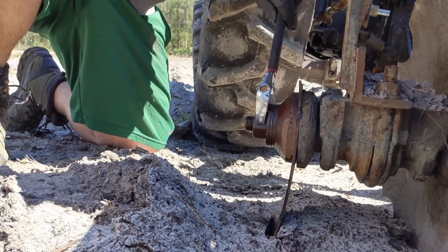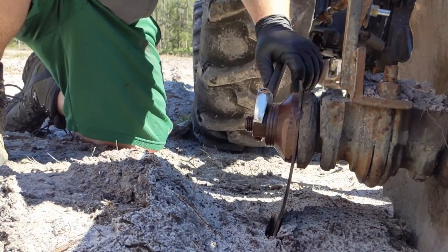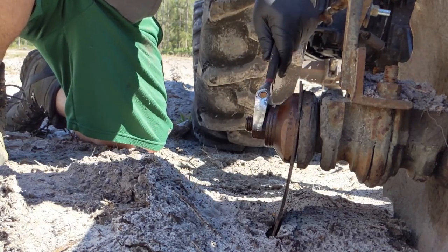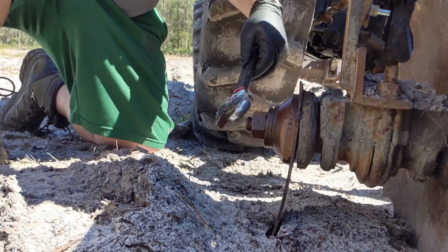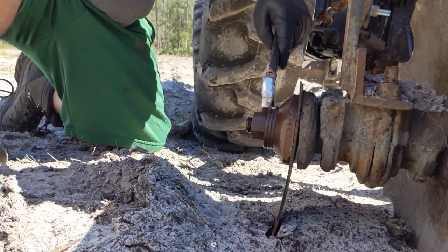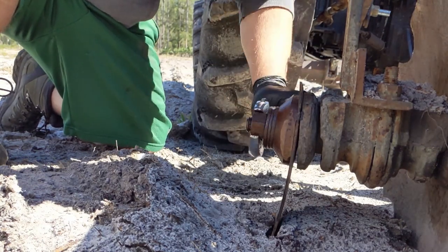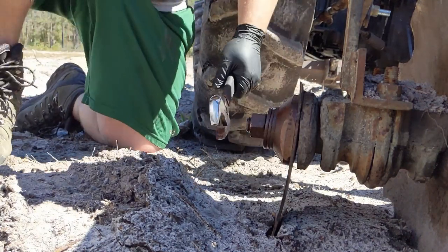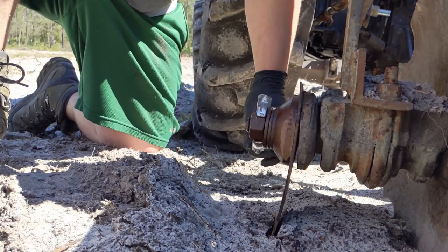Once I get this off, I'll get the tractor turned back on and get this lifted up in the air. Get it pulled all the way off and I'll take a look to see if we need any other parts in here. I think we just need to replace this disc. We'll try to tear this whole thing apart and make a video of maybe sandblasting it, rebuilding it, and getting it painted, bringing it back to some good shape.